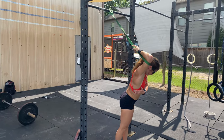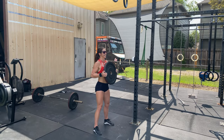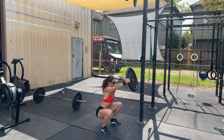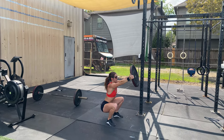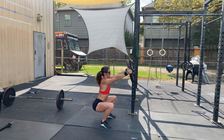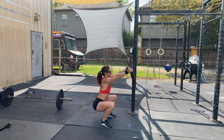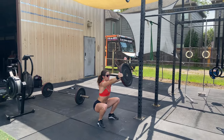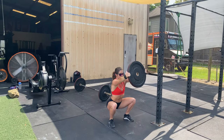Do one minute per side for the front rack stretch, then move to a light plate. Perform a one-minute squat bottom hold with a plate to counterbalance — stay on the heels, hips below parallel, pressing the plate out in front of you. Make sure it's light enough so you can maintain the position for a full minute. Have fun with your training this Monday!